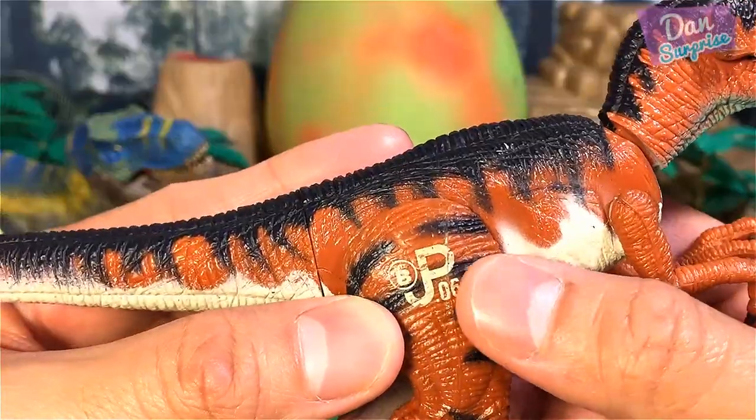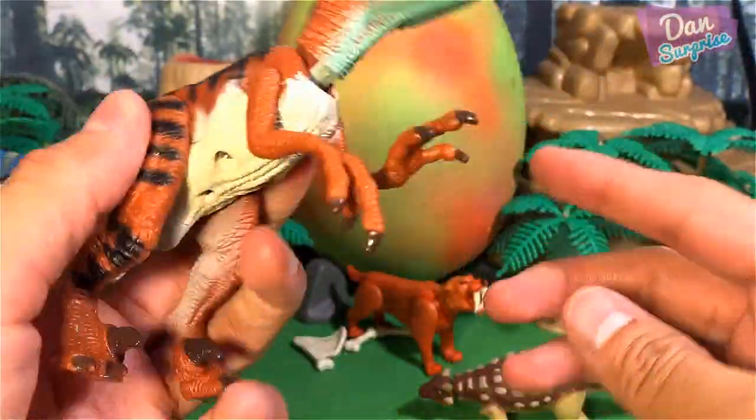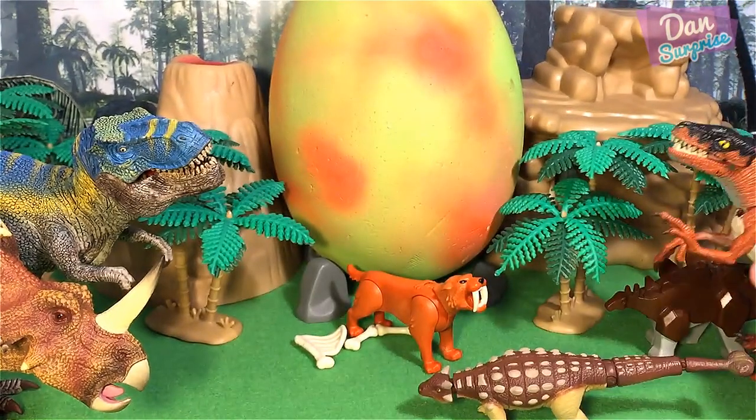It has this nice JP logo at the side of the leg. Very nice - I actually love this figure a lot.